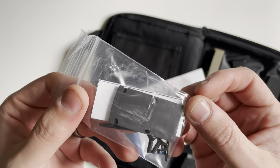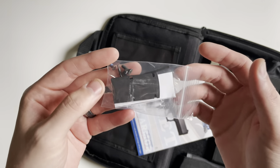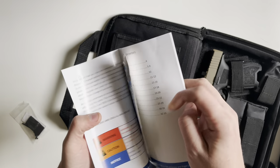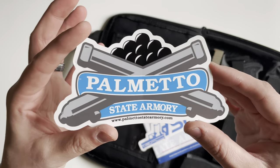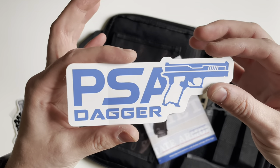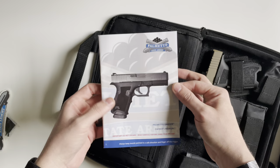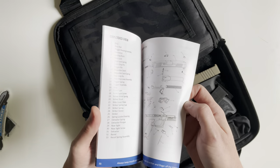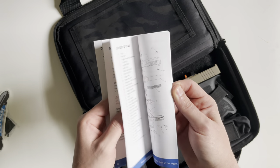First is going to be your RMR cover plate, so this can slip onto the slide whenever you're not using an RMR mounted to it. You also get two stickers — the Palmetto State Armory logo sticker, which you typically get with anything you buy from them, as well as a PSA Dagger sticker. Also included is the manual. This is not a specific manual to the SW1 slide, but it's a pretty good manual with nice black and white photos, red warning text, and a parts breakdown in the back.